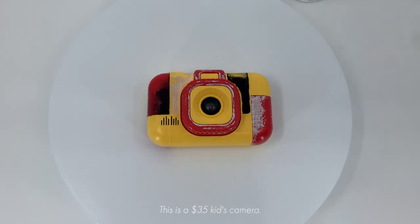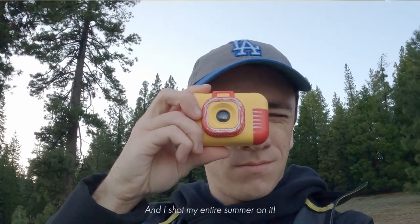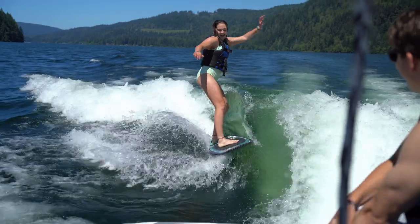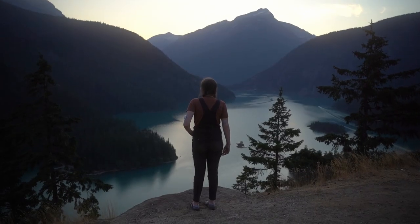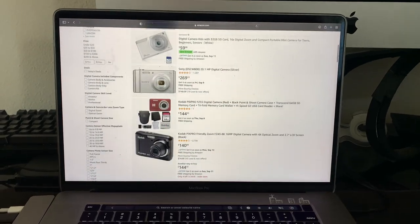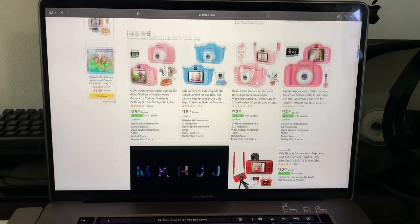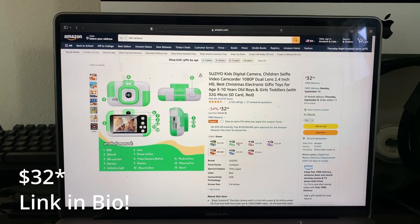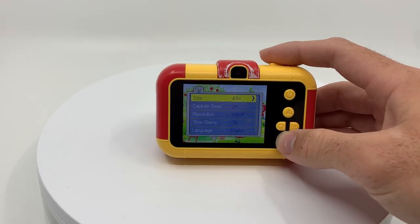This is a $35 kid's camera and I shot my entire summer on it. I wanted a fun and easy way to capture what my friends and I were doing this summer, so I started searching for a digital point and shoot. I wanted it to look a little different from the normal point and shoots, so I started looking for a kid's camera. After lots of searching, I finally landed on this one, which was $35 and came with a 32GB SD card — which is honestly overkill with the kind of quality that this camera produces.